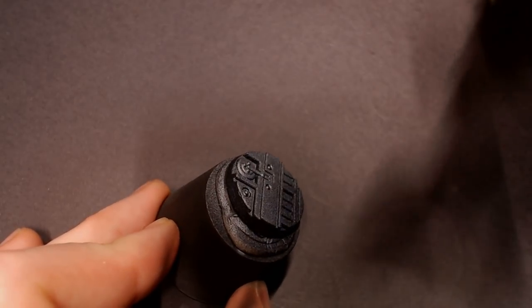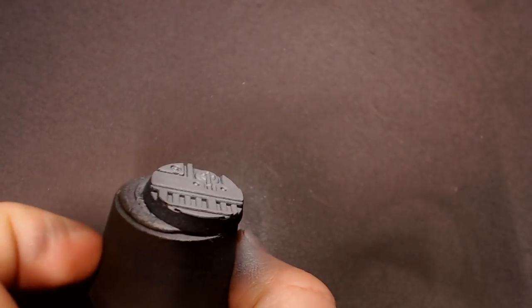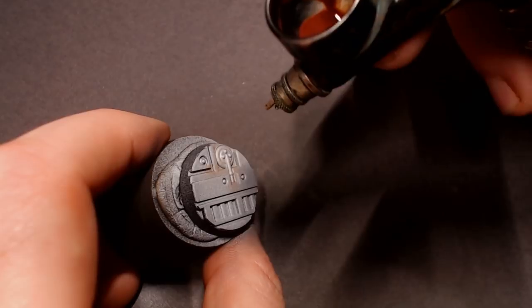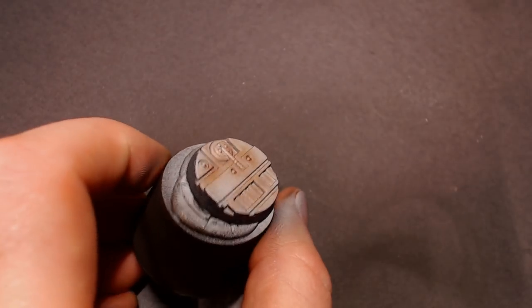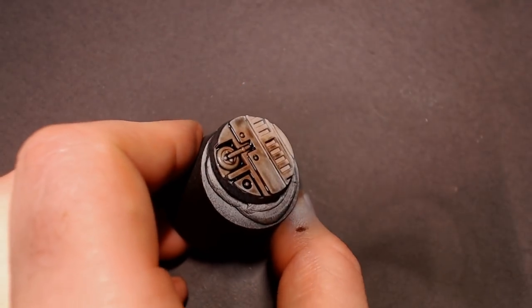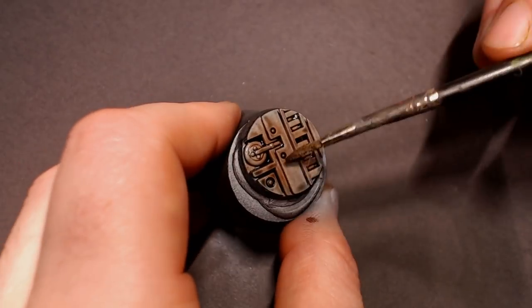Now we're going to pull out the base because these Necromunda models come with really cool Necromunda bases. We're going to pull out our silver and airbrush that base to get a nice clean metallic color. After that I'm going to put some mahogany in the airbrush with some flow improver and focus on some of the deeper recesses where rust or grime would build up, spraying a light transparent coat of mahogany in there to dirty up that metal a little bit before our weathering, so we have some multi-layered weathering making this metal look really cool. Then I'm going to grab the dark tone one more time and dab it into all the details to really dirty up this metal so we can then highlight it back up to a shiny or scuffed metal after weathering.